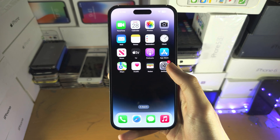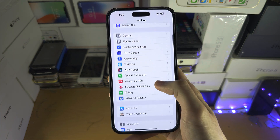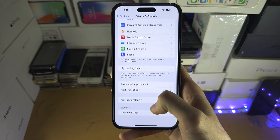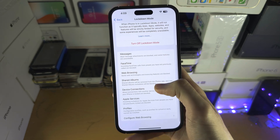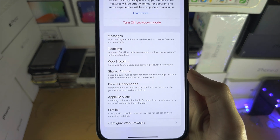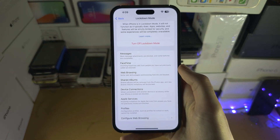At any time you can turn it off by going into the same area of Settings shown earlier in the video. You can also see what is blocked when Lockdown Mode is on.